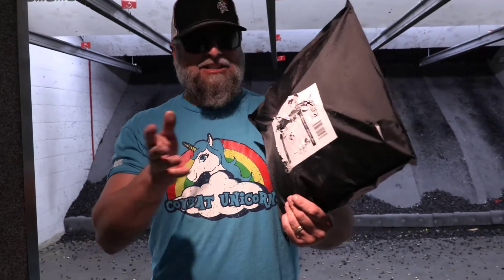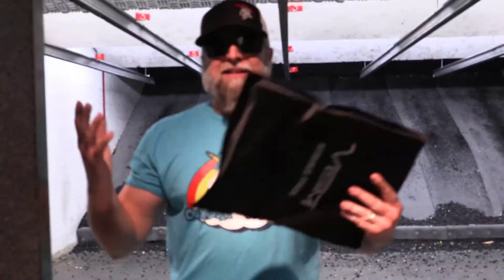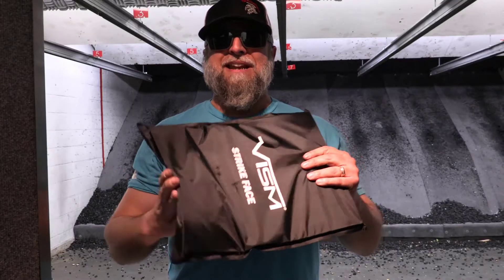This is a game changer. All of our law enforcement friends need to up their game to the rifle plates, because this is no longer going to work in this case.